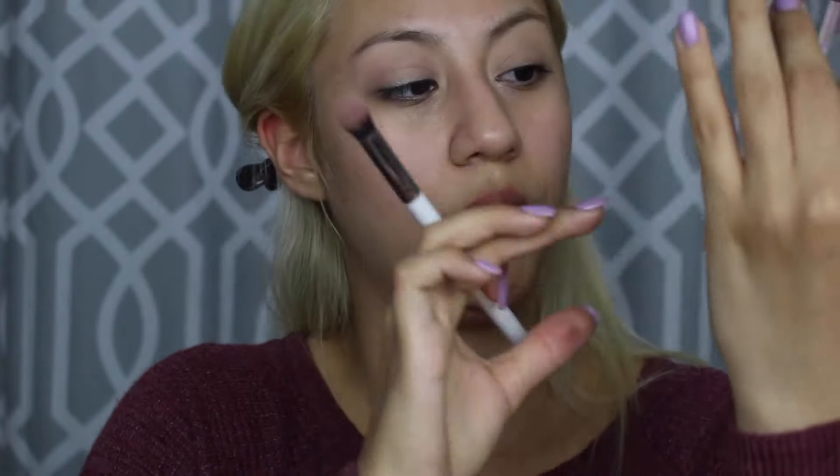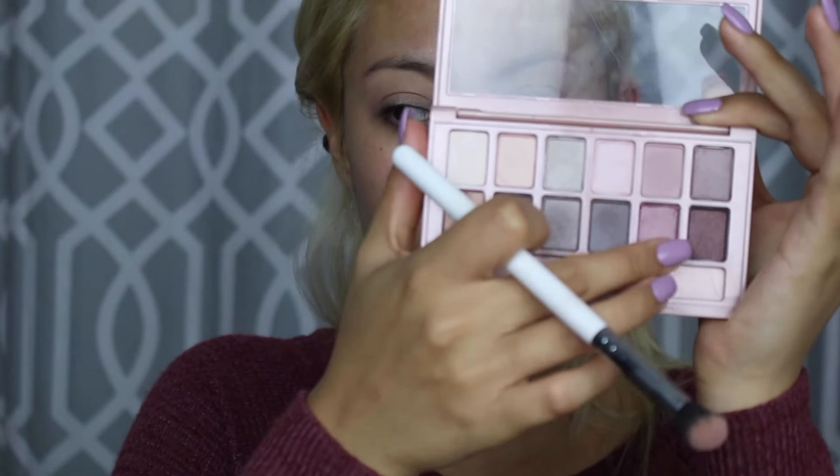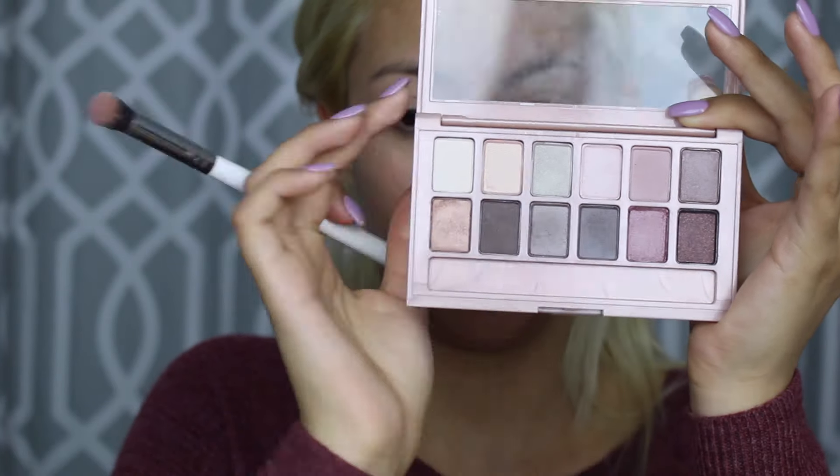I used these two colors right here — this one and this one — to see if that looks a little better.